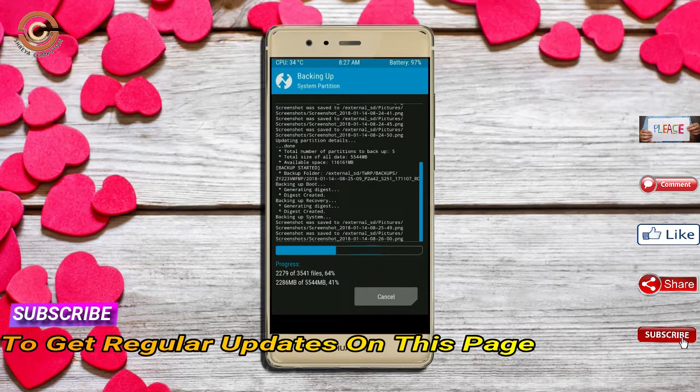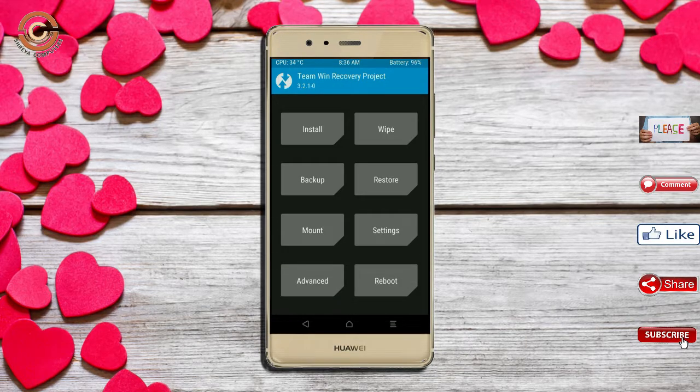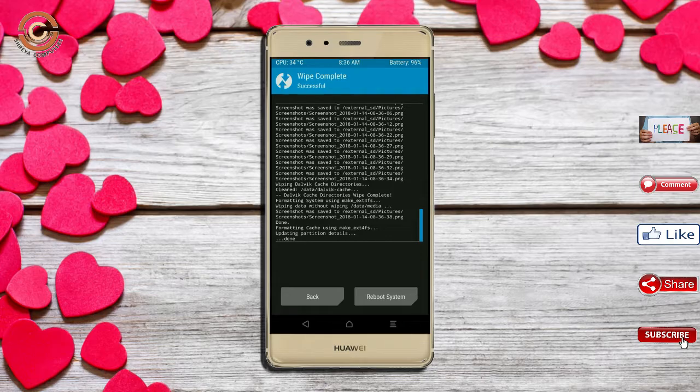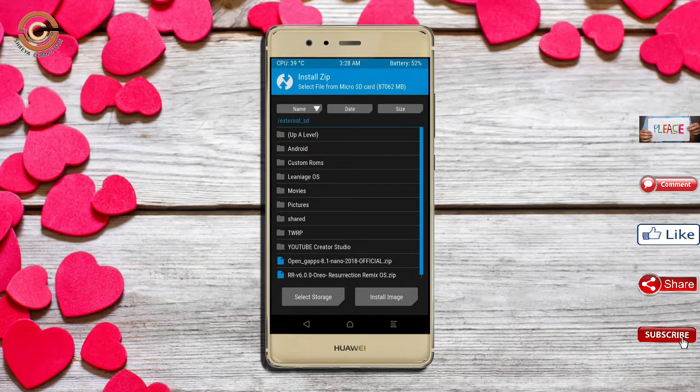Press back. By wiping this temporary data it will allow a clean install of the custom ROM. Select wipe, select advanced wipe, then select Dalvik/ART, system, and data. Swipe right to confirm. Then go back to install and select the Oreo 8.1 ROM.